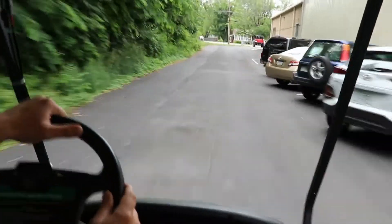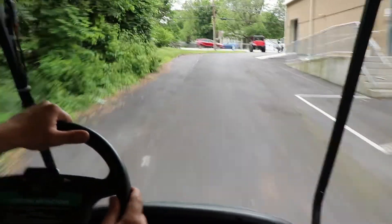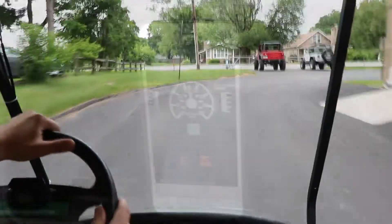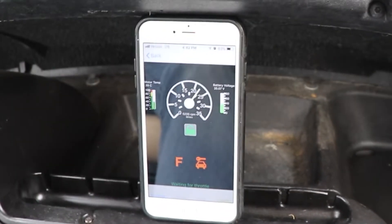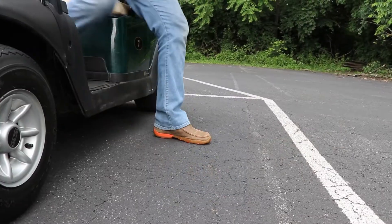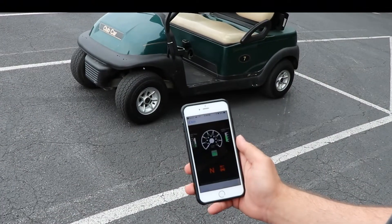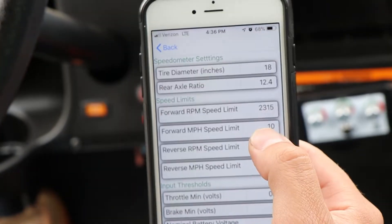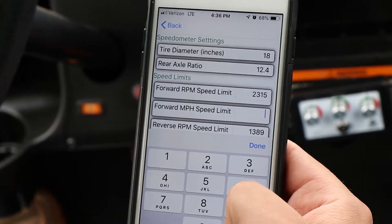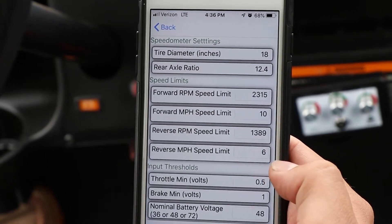There is also a user app available for iOS and Android that acts as a dash display to show speed, battery voltage, and system status. It even has a lockout feature to secure your ride. Did I forget to mention the app comes at the dealer level too? Meaning no handset needed.